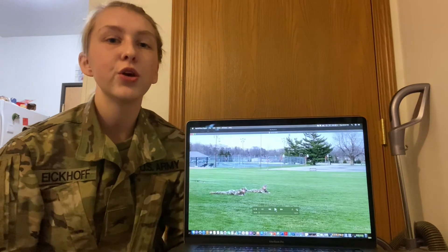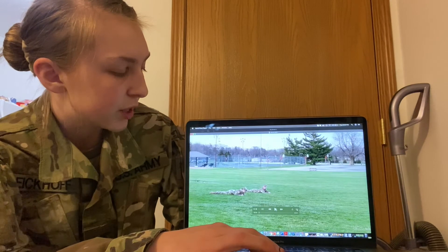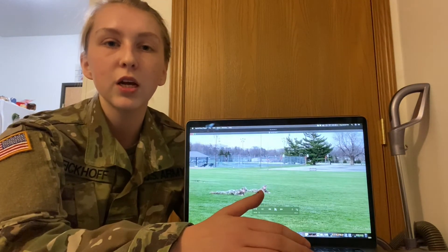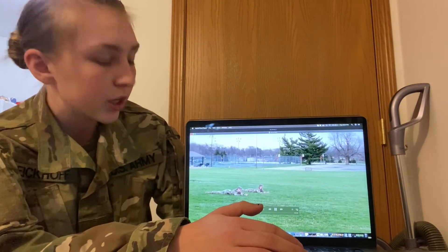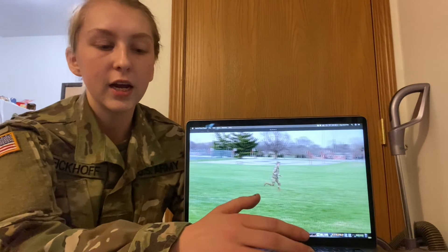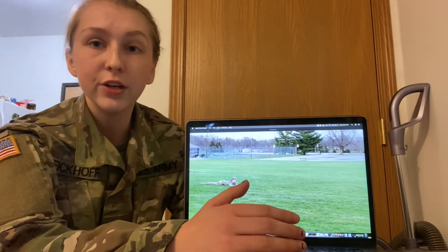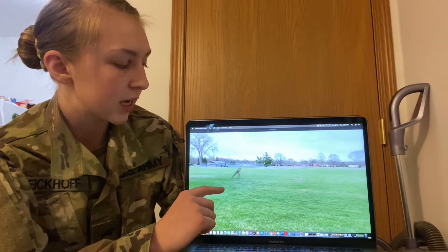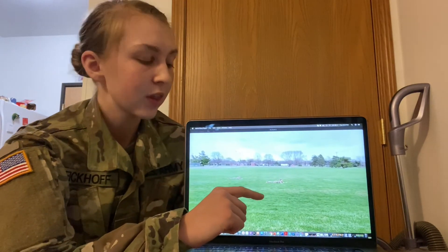When using the buddy rush, you always want to communicate between your partners. In this video, you'll see an example of us doing the buddy rush — as we're moving, we are communicating to each other. We're going to do the alternate bound buddy rush. As one person gets up, you're going to say 'cover me while I move.' Your buddy says 'got you covered,' and then you state that you're moving so they know. You're going to roll out of position, get up, cross your partner so that you're alternately bounding, and then get down.